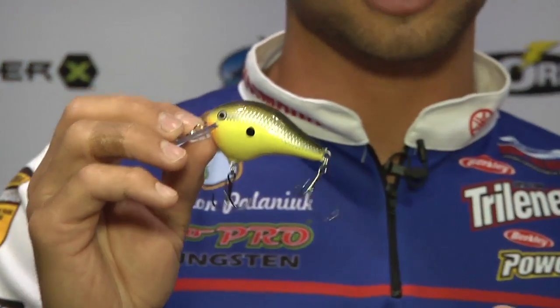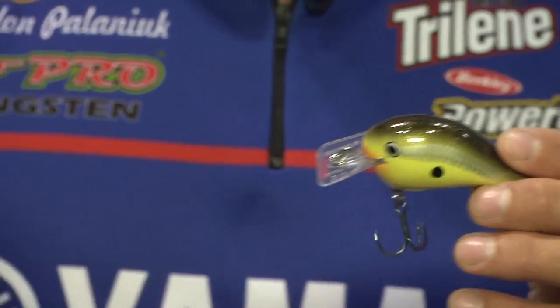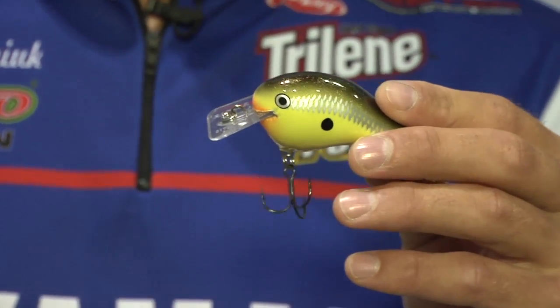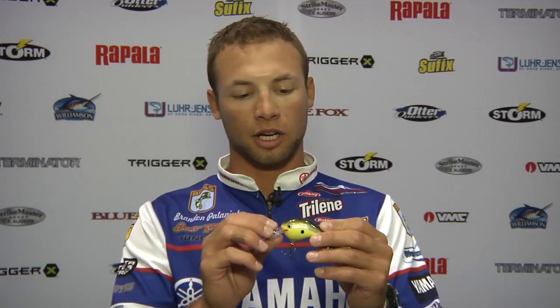The last one we have here is the DT Fat — this is the DT Fat 3, comes in a three and a one. This is an awesome shallow water crankbait I've been messing around with a lot lately. In river systems, lake systems — anytime you have shallow grass, shallow wood, muddy water, or warm conditions, this bait catches them. This old-school color is one of my favorite new muddy water baits; caught a ton of fish on it. You can get them at Tackle Warehouse.